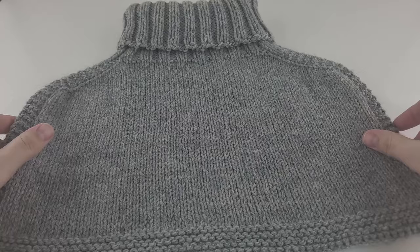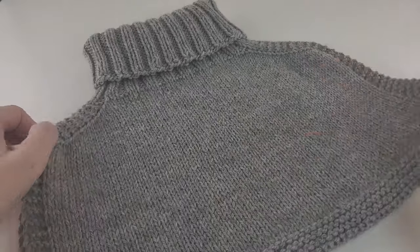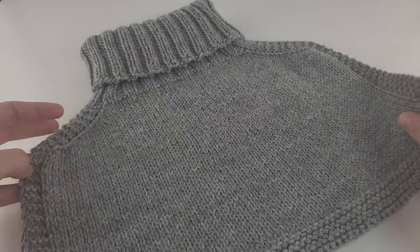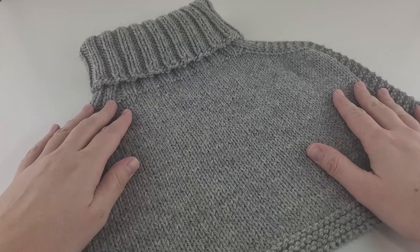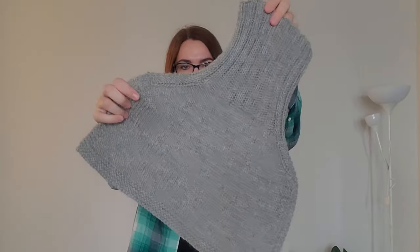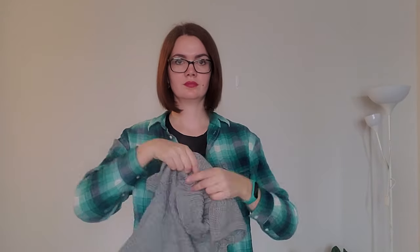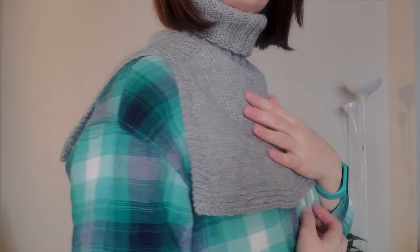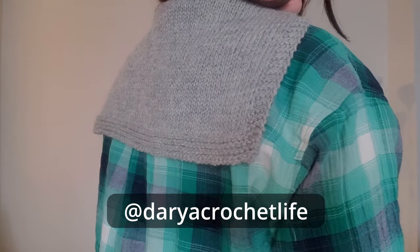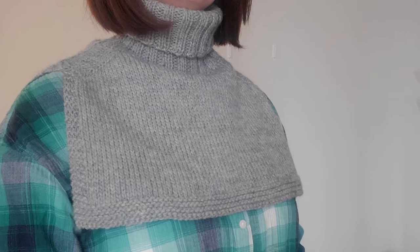After washing, dry the piece flat and it's ready to go. This is the final result — I already washed and dried this Dickey and it turned out really, really nice. It's slightly itchy, so be careful if you're sensitive. I think the result is really, really good. Thank you so much for being with me today. If you have any questions, please leave a comment. Links to all materials and tools are in the description box below. If you make this Dickey following my instructions, post it on Instagram and tag me — I really love seeing what you make. Thank you for watching, have a nice day!